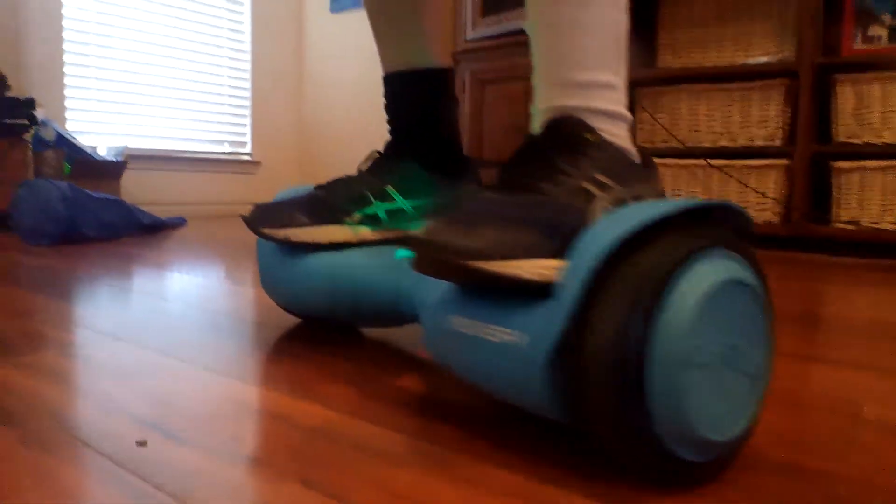Whoa, look at that hoverboard! Hoverboard Battle Number 2 for me — I'm better. My head's about to fall off, I'm so dizzy. All right, show us what you got.